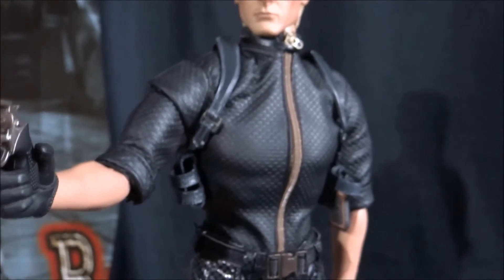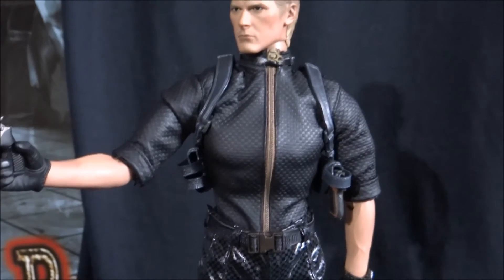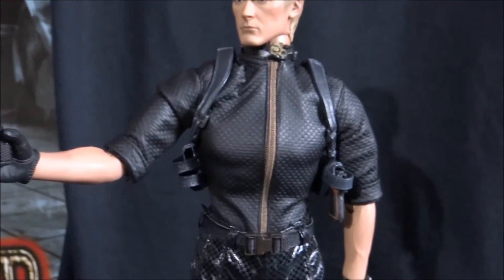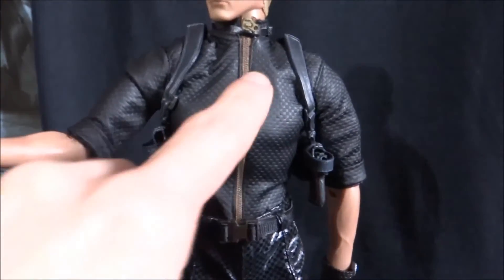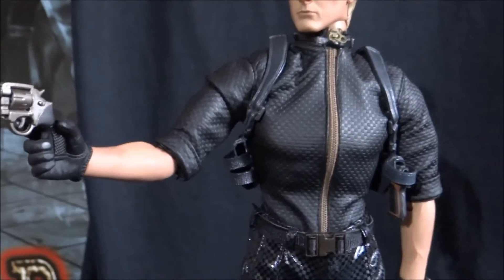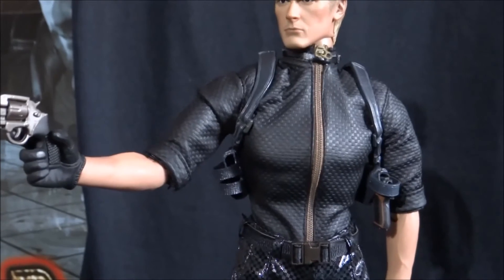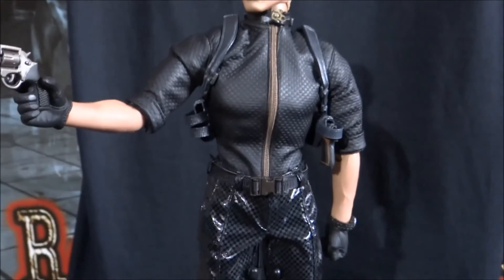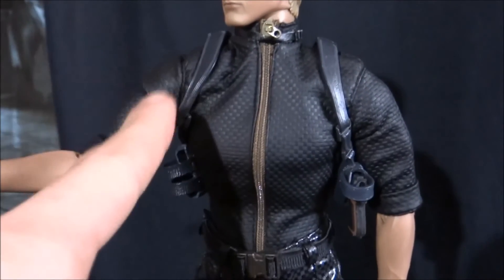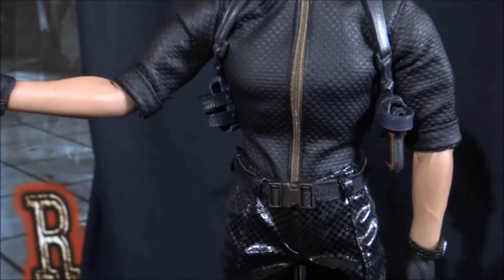Now we will move on down to his upper body. As you can see, he has got his signature black attire — I'm not really sure what type of top you'd class it as. It has got a zip, and it does completely zip down. You can take his top off if you so wish — for example, if you wanted to display him as he appears towards the end of Resident Evil 5 where he is about to fuse with Ouroboros. I have already got a couple of accessories equipped on Wesker as I've got him displayed here. The first being the shoulder holster, as you can see going around both of his arms. You see him wearing this in the first fight you have with him in Resident Evil 5. And on the left side of the shoulder holster, I've got his signature Samurai Edge handgun.